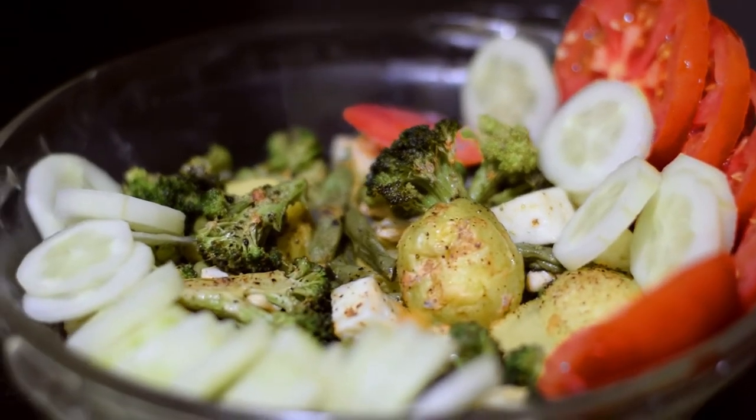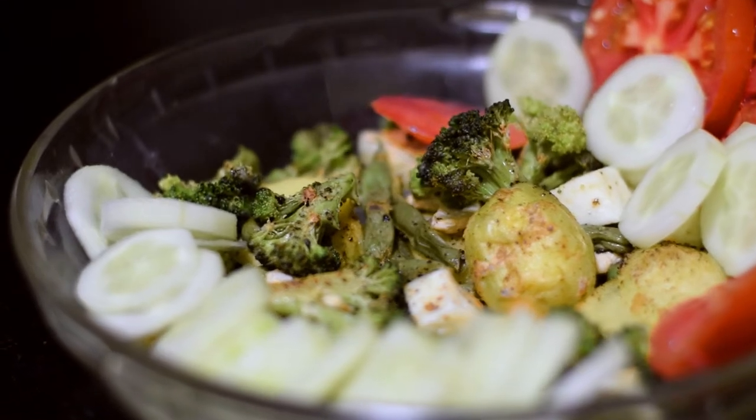So if you are a vegetarian, you can try this recipe. Please comment below. Let me start the recipe.